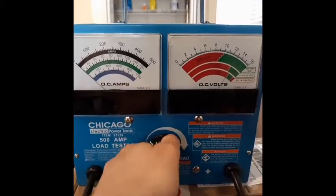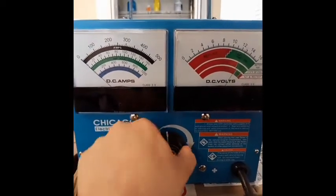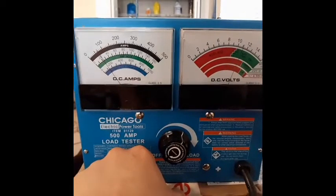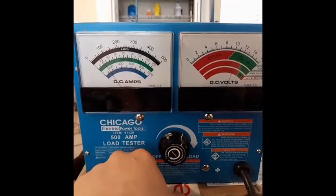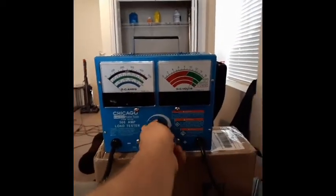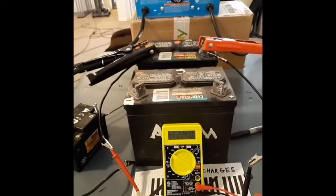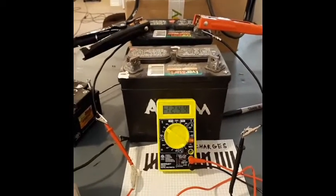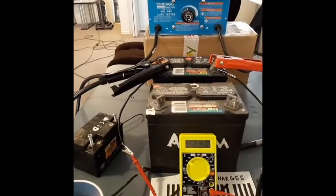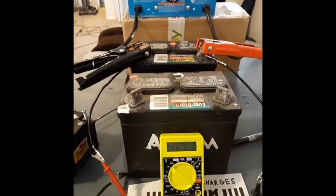Right about where we want it — it's still holding. As you can see, it's passing the test right now. But the problem is it has a slow drain on it now. It'll pass the test shortly after being charged, but because it has sulfates built up at the bottom of the plates right now, they're kind of shorting it out — but it's a slow short, not a dead short. So currently the battery will pass the test shortly after being charged, maybe for a couple of days, but it will slowly die and then it will have no power left in it.